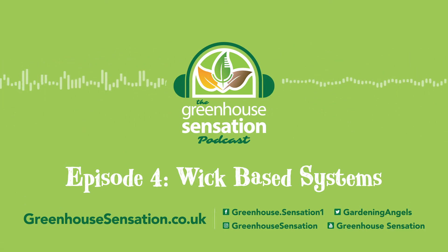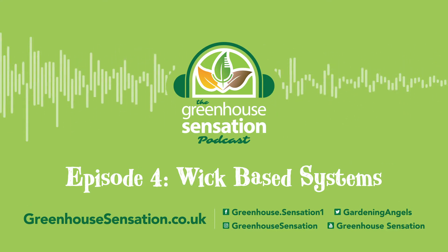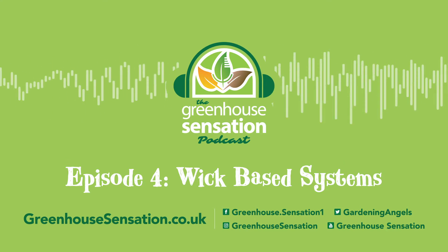Hello everyone, my name is Daniel and welcome to this series of short podcasts by Greenhouse Sensation that will focus on some exciting updates from our greenhouse.